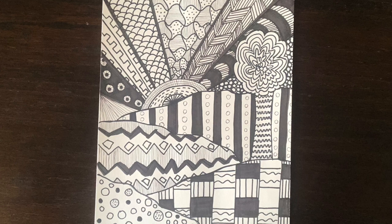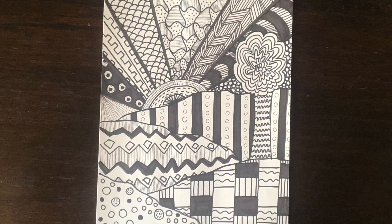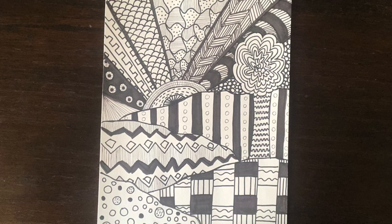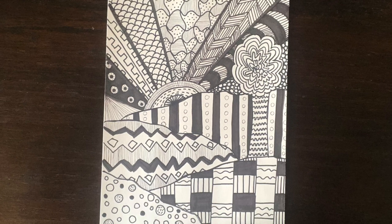All right, so I am all done with my project. You can see I added a lot of variety. I colored in some parts and left some parts a little bit more open, so it's just all your preference on how you want yours to look. I even went back and added some of my original lines a little bit darker because they kind of all blended in.